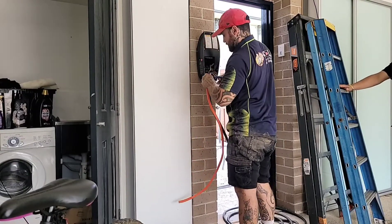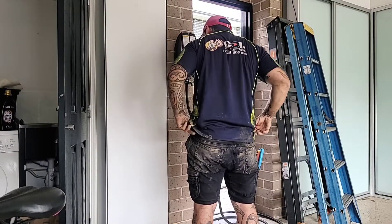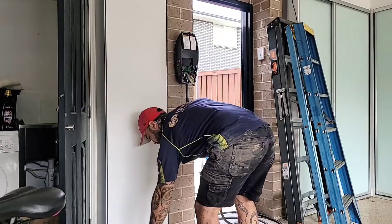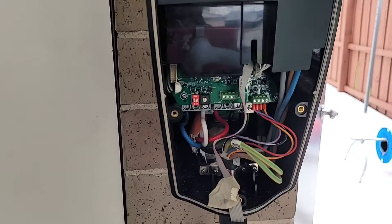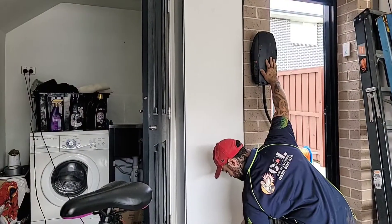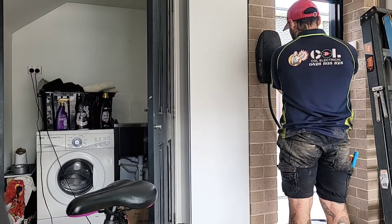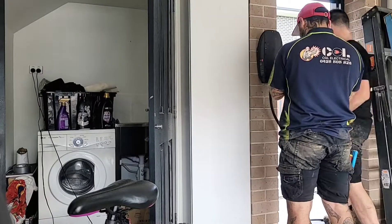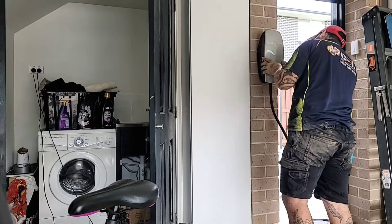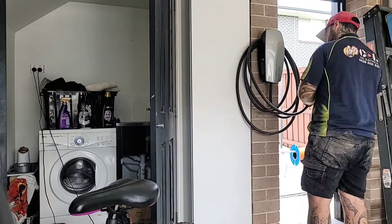We match our red A-phase to L1, white V-phase to L2, blue C-phase to L3, neutral into neutral, and earth into earth. Then we set the dip switches to the settings we want. We put the face plate back on, add the six security torque screws to the front, clip the face plate back on, and add the security torque screw back into the bottom. That is the installation of the actual charging unit complete.